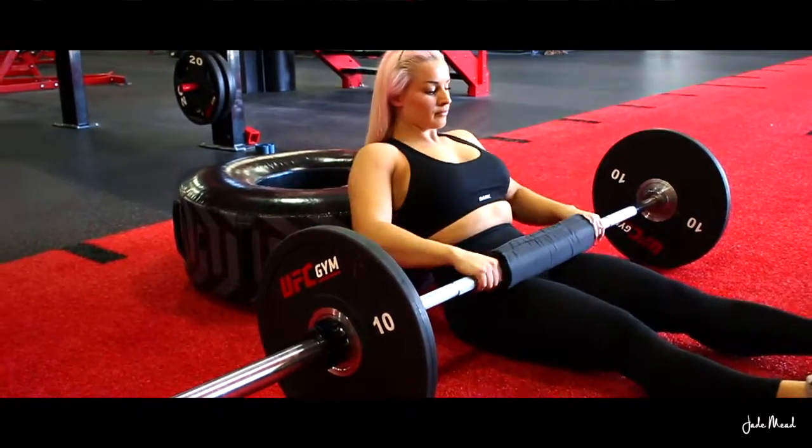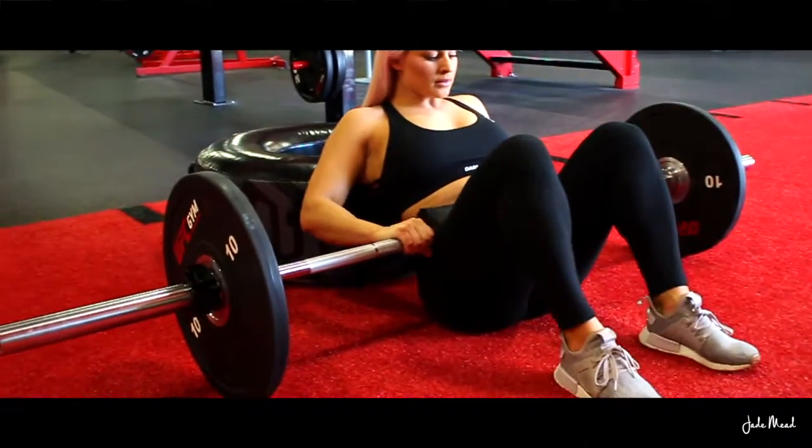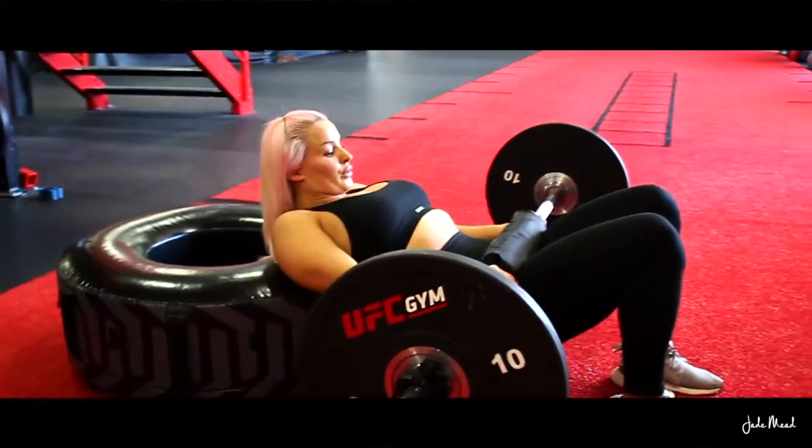To perform a barbell hip thrust, rest your upper back on a bench or something of similar height. Have your feet shoulder width apart with your shins vertical to the floor, making sure your feet aren't either too close or too far away from your body.